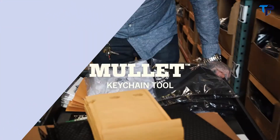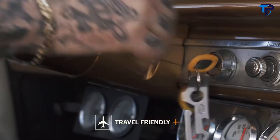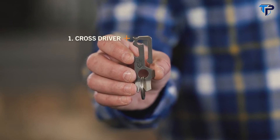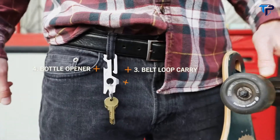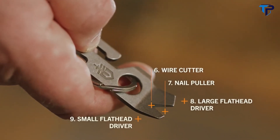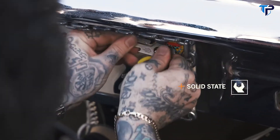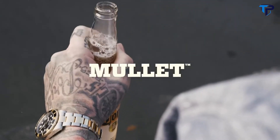This is the Mullet, from Gerber. Today's EDC user wants a multi-tool that's tough and travels easy. The Mullet is ready for anything life throws at you with 9 tools, including cross driver, quarter-inch hex driver, belt loop carry, bottle opener, scraper, wire cutter, nail puller, large flathead driver, and small flathead driver. It's available in two colors. Ideal as a keychain and designed for belt loop carry, this solid state multi-tool works hard and plays hard.